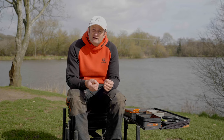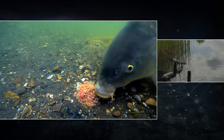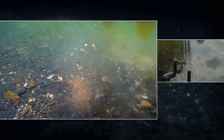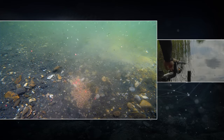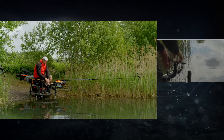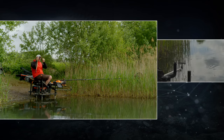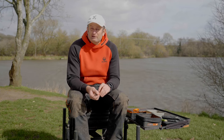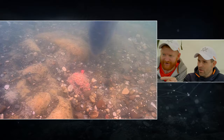One more point: you cannot hook every single fish — no one does. I've watched the carp underwater. You can't hook every fish, but what I liked about my rig was it resets itself. There's a brilliant example of it in the underwater footage: a fish comes in, sucks in the hook bait, gets away with it, blows it back out. Hook bait goes back to the bottom, resets itself, fish comes back in and gets nailed.